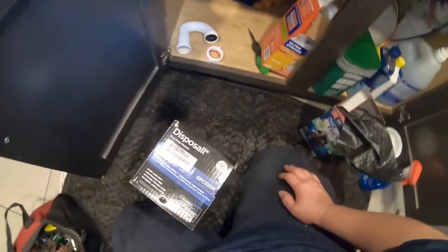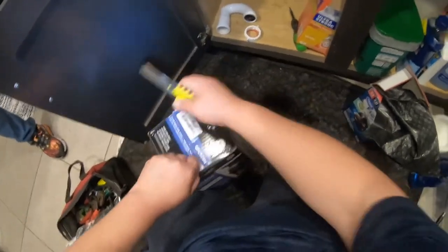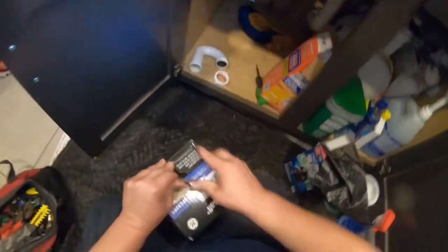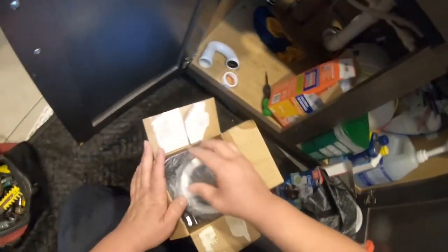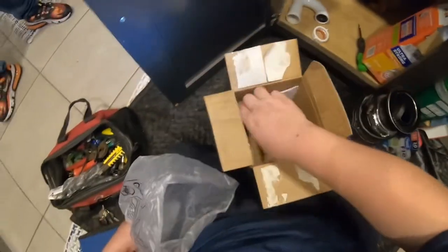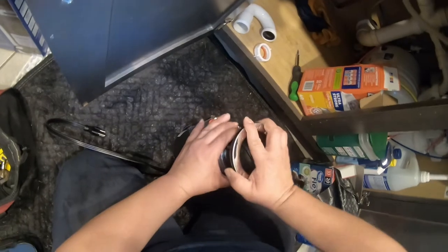I really like to use Whirlpool disposals because Whirlpool is very similar to this brand, but they were out of stock. Whirlpool is the most popular because it has a little key on the bottom — when it gets stuck, homeowners can use it to unlock it and get it working again. This GE does not have that mechanism; I looked underneath and I don't see anywhere that homeowners can use an Allen wrench or anything to unclog or detach it when it's stuck.